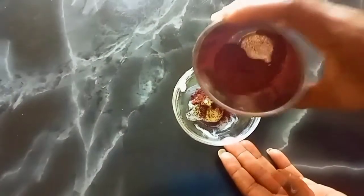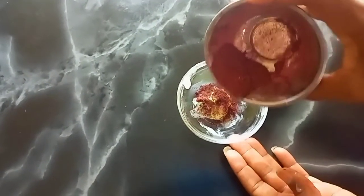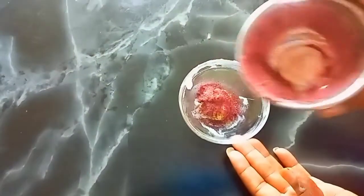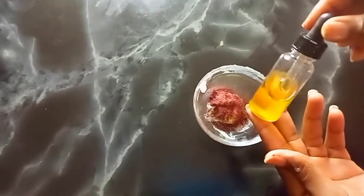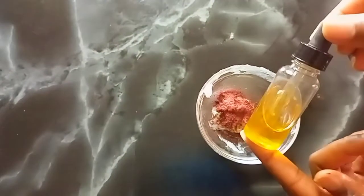Now we are adding in our hibiscus and beetroot powder. These are all-natural colorants that are a perfect natural colorant option for your lip gloss.